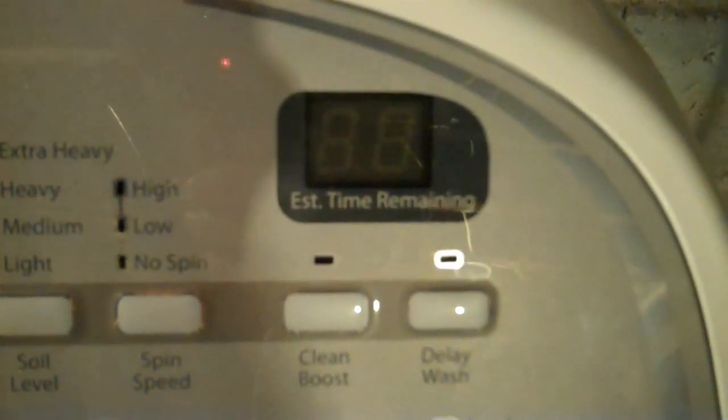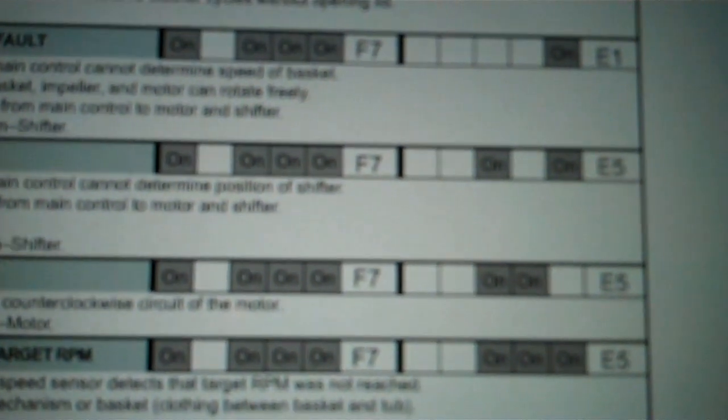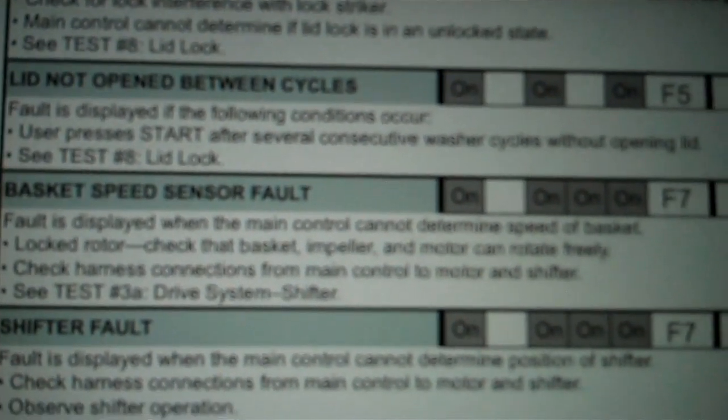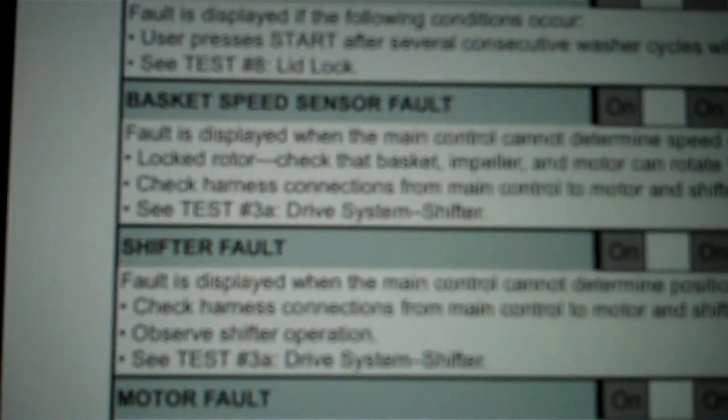In this case, the fault code is an F7, E1. If you look on the text sheet, F7, E1 is a basket speed sensor fault. So you want to make sure that the tub is free to move around — you can check that from the drive pulley underneath or from the inside of the tub. Check the harness connections to the main control board and motor, and then do test number three, the mode shifter.